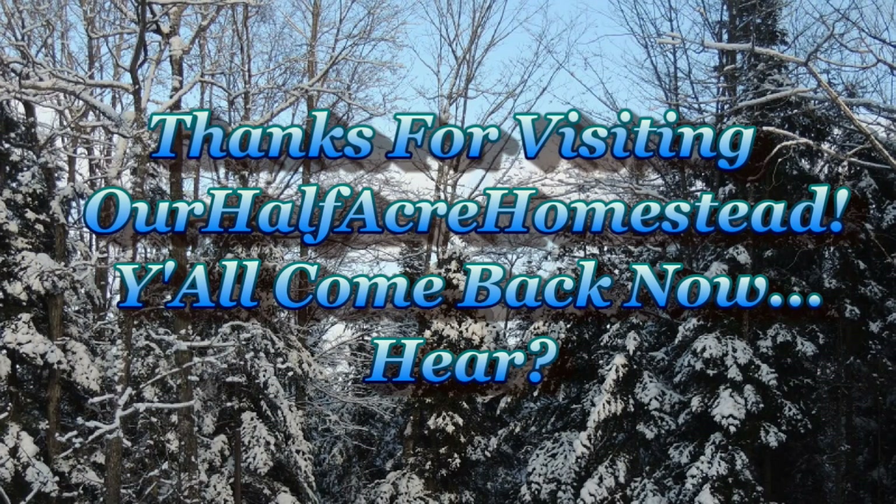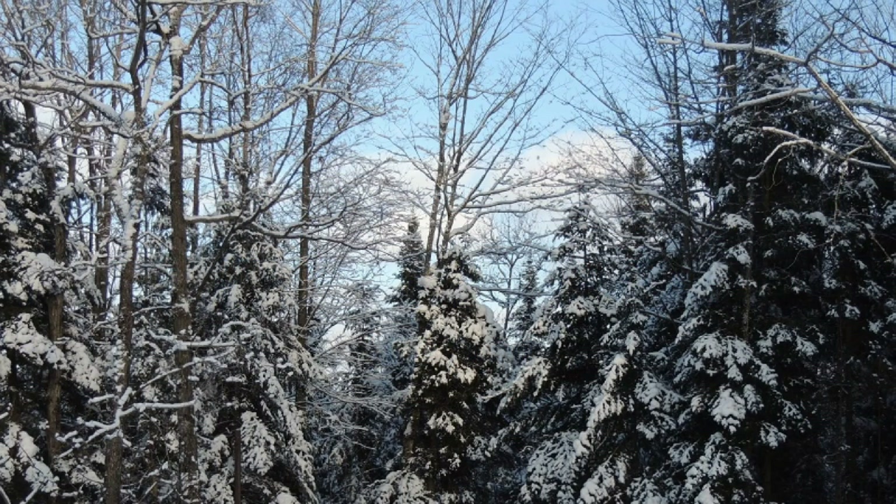Alright, now bugger off and let me have my supper. This is Mrs. Wolfie from our Half Acre Homestead saying: that is how you save money and put good quality food on the table. Take care, God bless. It's just good home economics. Thanks.